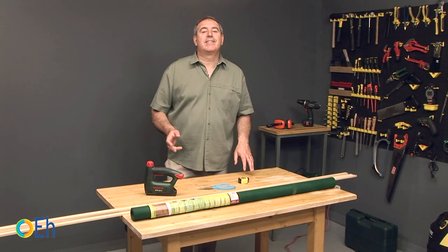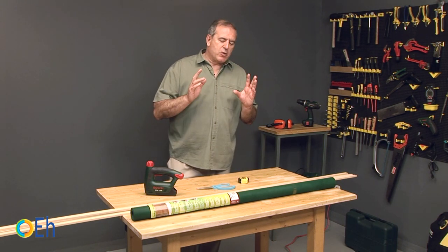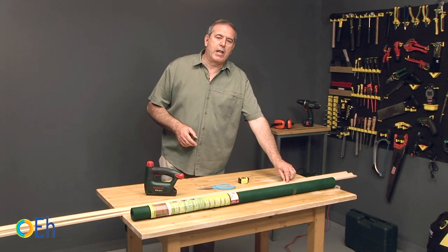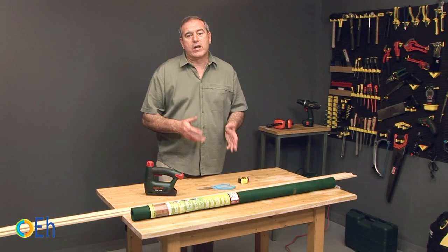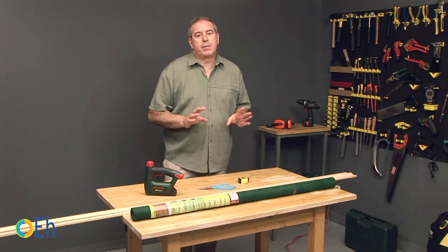Making a mosquito net is very simple and above all it is very cheap. We are going to do it with a net and some battens that measure around 10 by 20 millimeters, around 4 by 8 inches. As tools we need a stapler, scissors to cut the fabric, and of course always a tape measure to take the measurements.